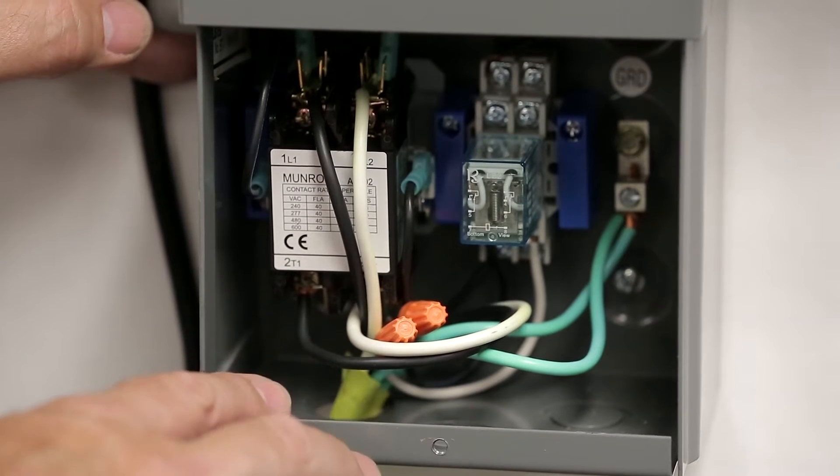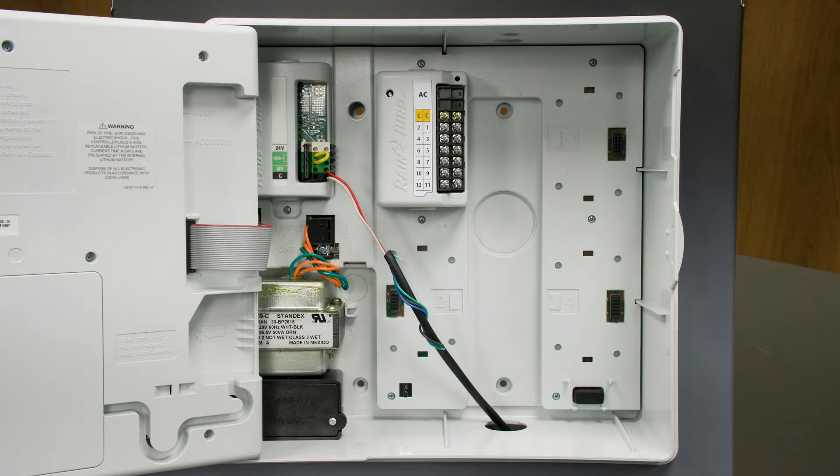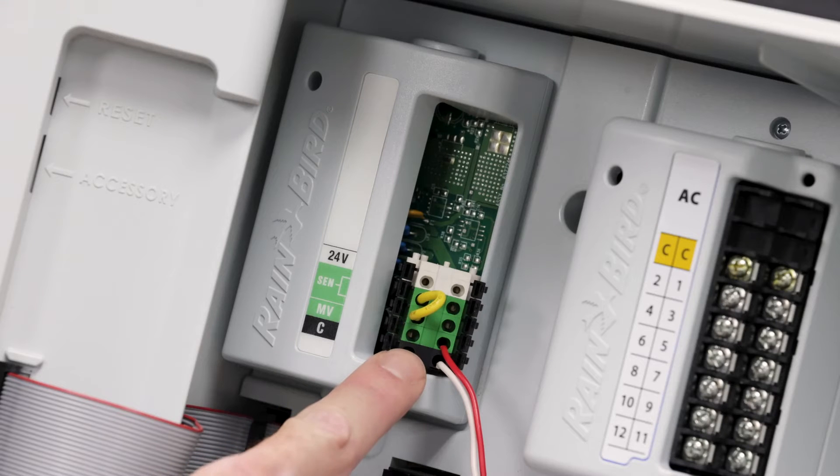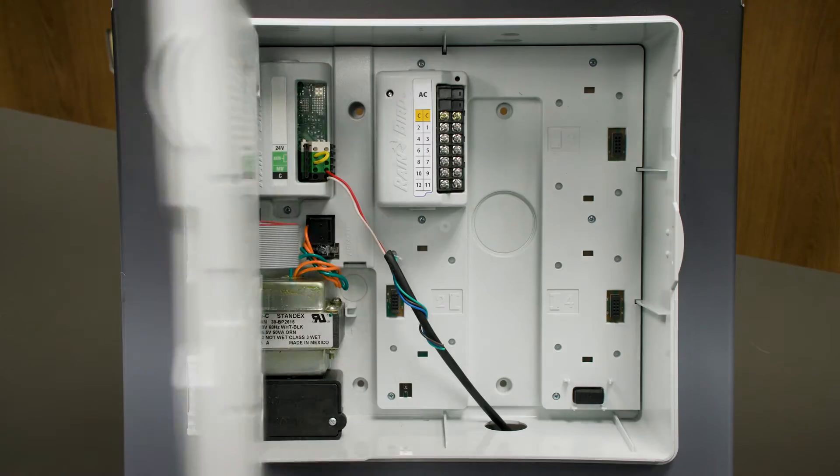You're wiring from the common and master valve from the controller wires to the ice cube relay. The wires from the pump start relay connect here to the base module. We'll show the ProSmart module with two master valves in the second part of this video. In this case, the pump start relay is set up just like a master valve would be connected.